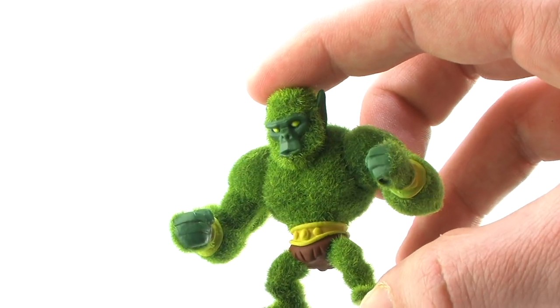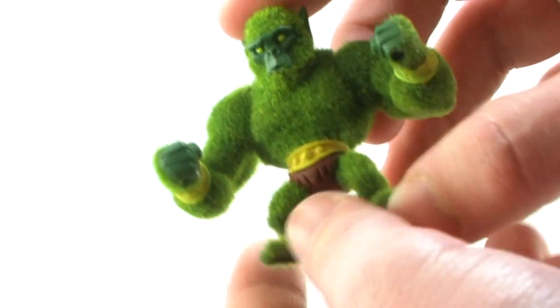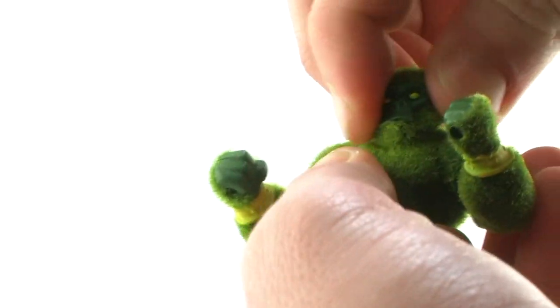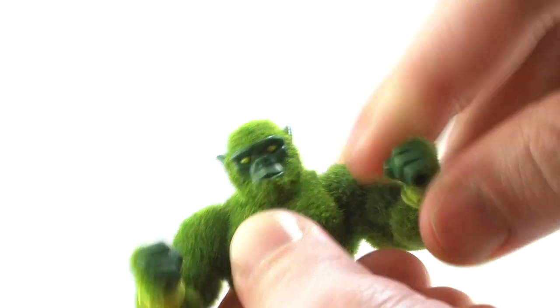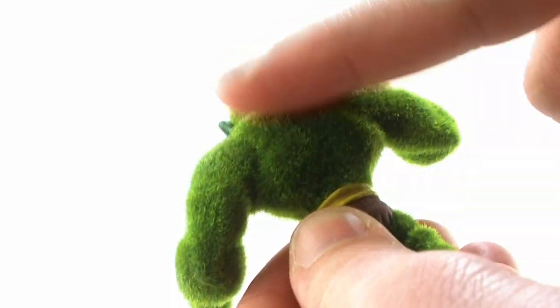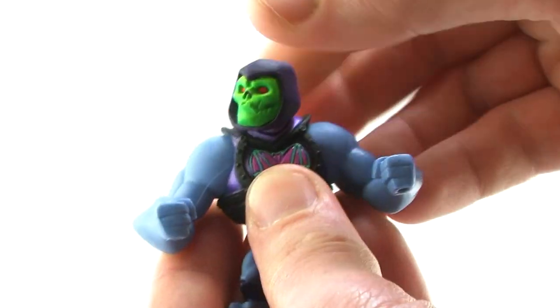As far as the articulation goes on these guys, it's exactly what we already saw with He-Man and Merman. All you're going to get is turning heads, arms that move up and down, and a torso that twists at the waist. But let's be honest, we're not buying these guys for super articulation. A little bit of articulation just like this is perfect for these types of minifigures.